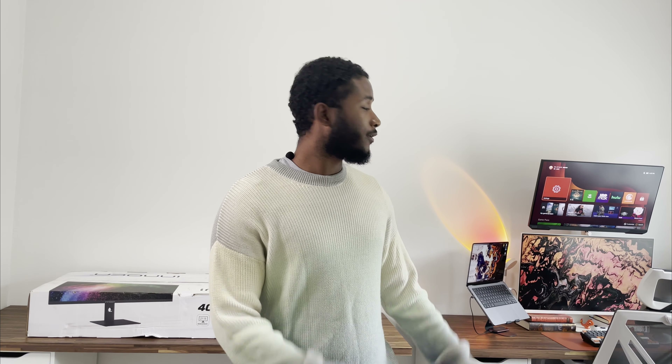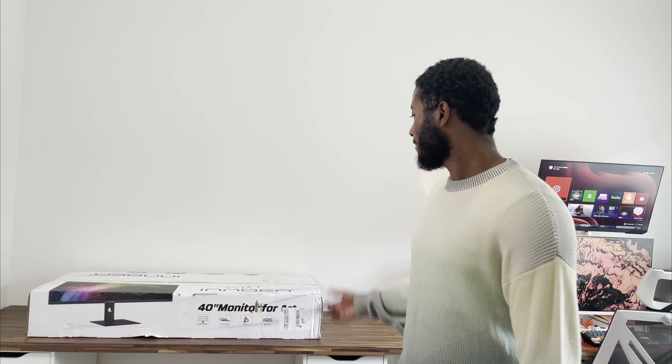What is up everybody? Today we're going to be unboxing the Innocent 40-inch widescreen monitor. It is a 144Hz refresh rate monitor, so it's supposedly great for gaming, but we're going to be using it for other purposes. It's not a curved monitor — it's actually just regular flat, like my two monitors over here. We're going to get into those in another video later, but you can see the desk setup. This does support HDR400, and it is a 3440 by 1440.